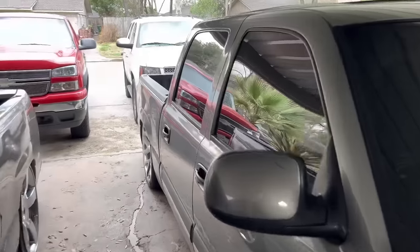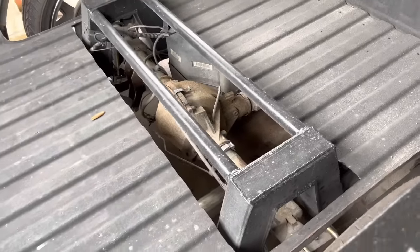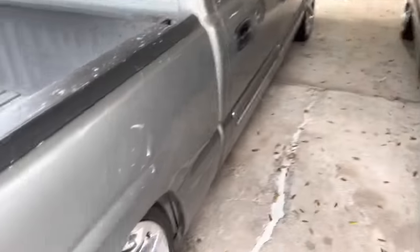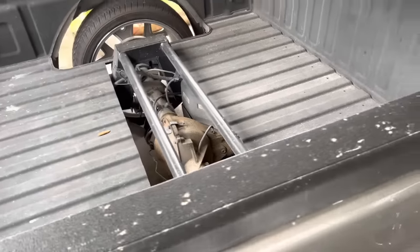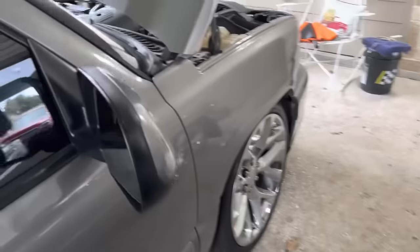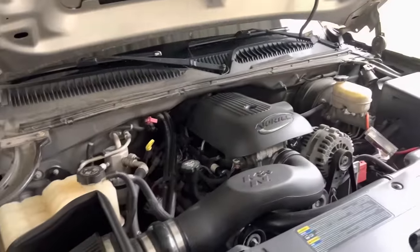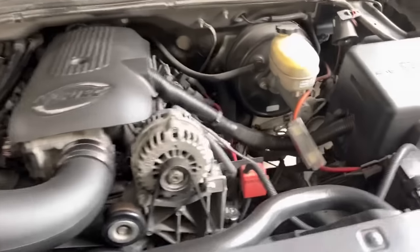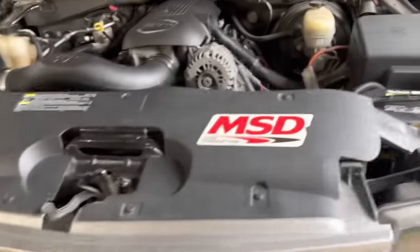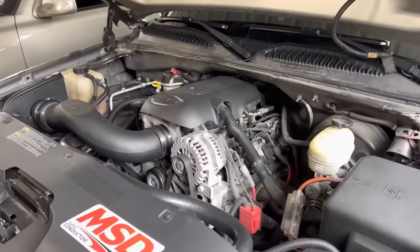Another thing I want to mention is the rear end and differential. I have a stock rear end — you don't really have to upgrade it, but it's a good idea to add something like a Yukon Posse or Eaton TrueTrac and put some gears in it for better performance. My full current setup: stock rear end, built 4L65E transmission, cam with hardened push rods and double springs, cold air intake, headers, tune, MSD wires, ported throttle body, and a transmission cooler to keep temps down.